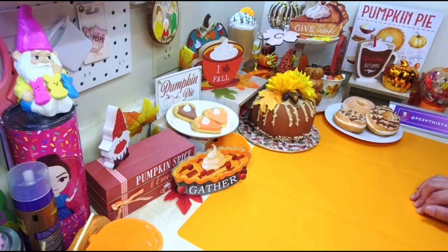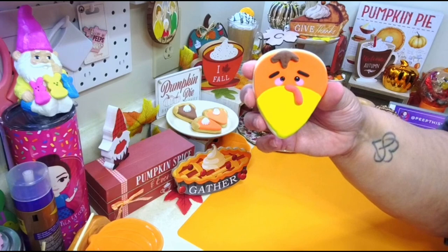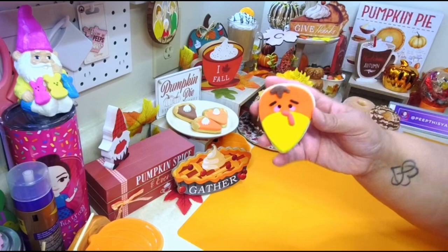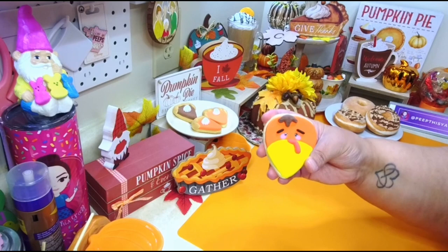Hey, welcome back! I've got another quick tutorial for you guys today, but it's actually not for you — it's gonna be for the kids. It's a cute little cookie you can do with the kids because I know the kids are gonna be all over the place for the holidays and you probably want to do something to keep them busy. So you can make this cute little turkey cookie with them.